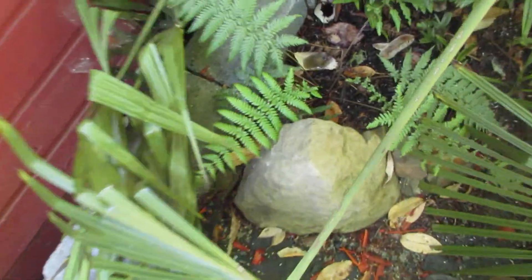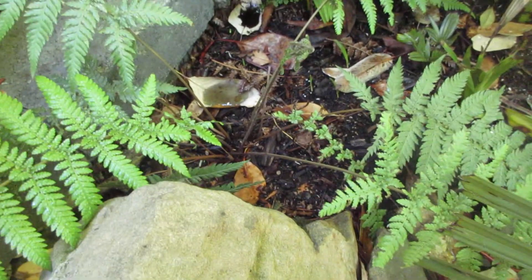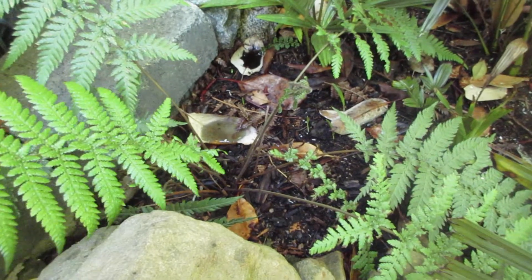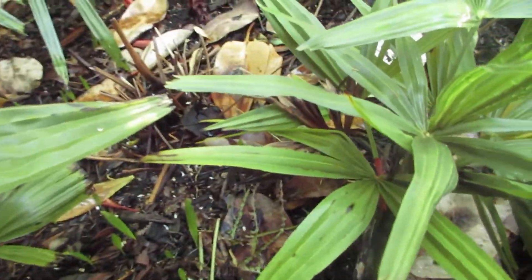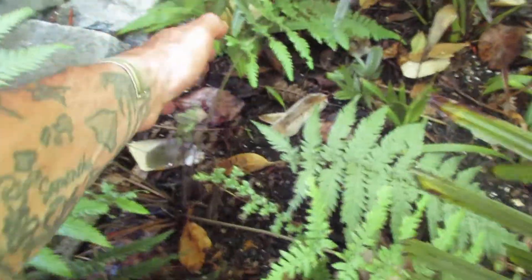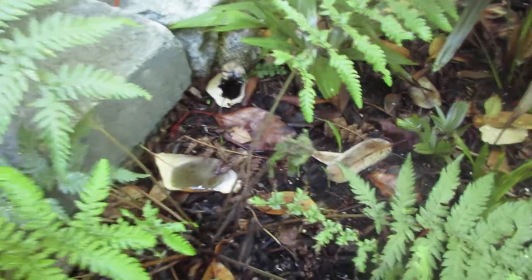We're going to do another update on one of our smaller Dicksonia antarctica. This one survived the winter — it's been outside a few years now with no protection, and I'm quite surprised that it made it through that December freeze. There was another one here that started coming up and kind of petered out. You can see the seedlings are popping at this time of year, but this one here looks pretty darn good, and it's still unfurling fronds.